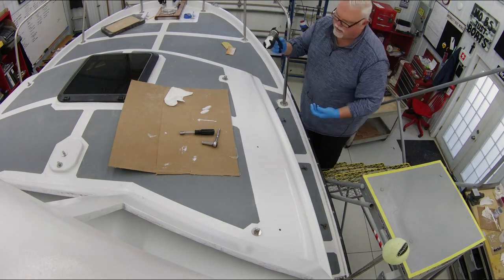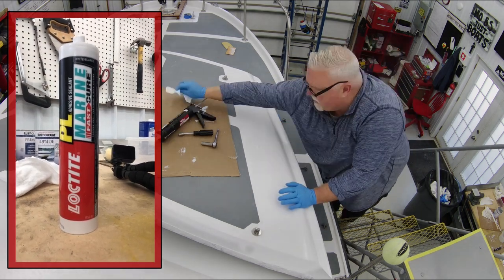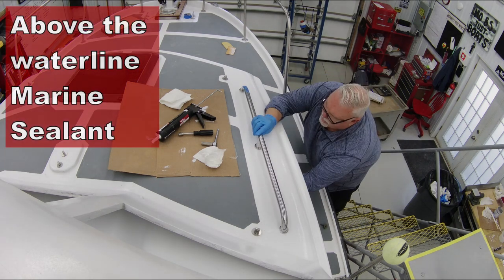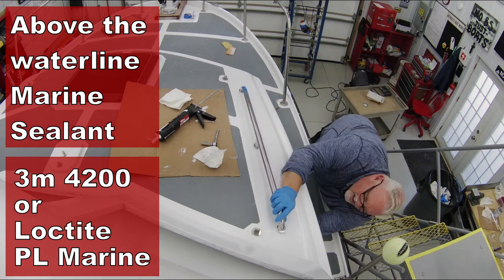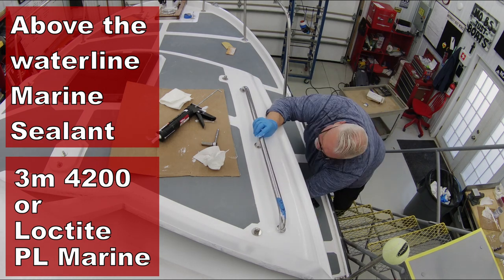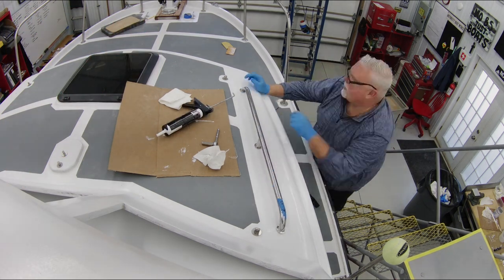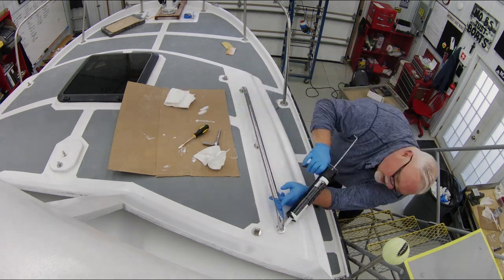To seal these when we put them on, I like to use Loctite PL Marine adhesive sealant — it's a great substitute for 3M 4200. Above the waterline, for things you might take off someday or don't want to destroy your boat removing, I like to use 3M 4200. It's expensive and can be hard to find sometimes, so I've recently switched to Loctite PL Marine and I really like it. It's working very well — almost very similar in the actual application process, although they're chemically a little bit different. You can find it at big box stores and Amazon, which makes it easy to get things sent right to your doorstep.